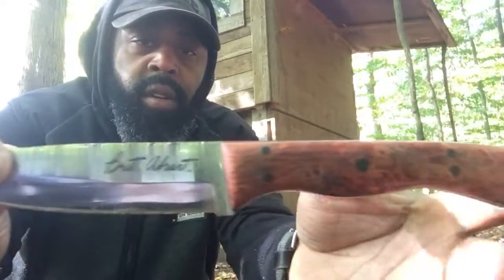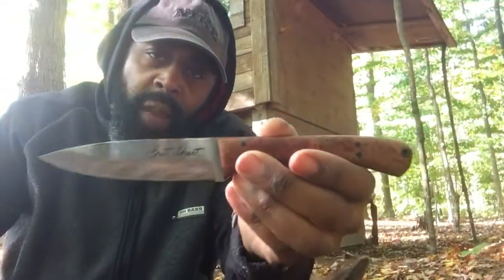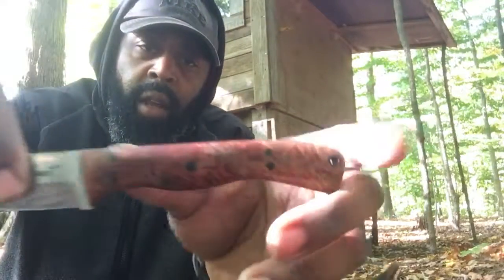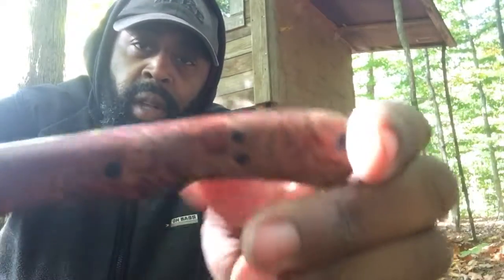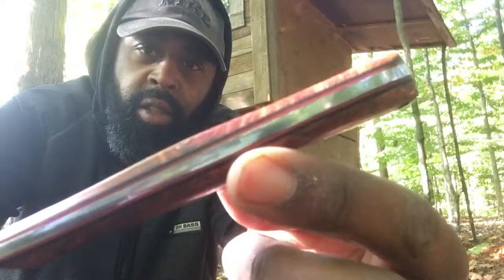It is 1080 steel with a four and a half inch blade and an overall length of eight and three quarter inches. I chose the Scandi grind, and I also chose the bird's eye maple. You can see the inlay in the handle — it's black and red. Looks really nice.